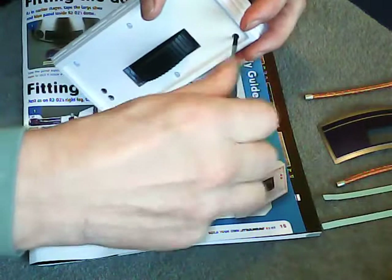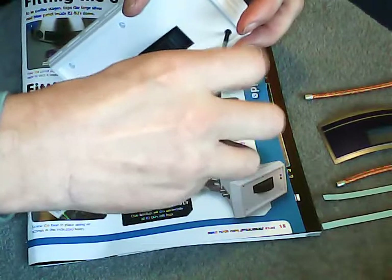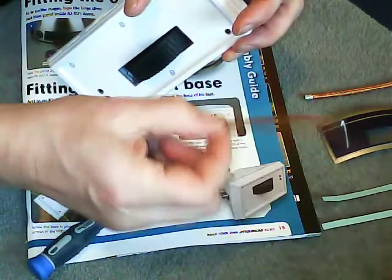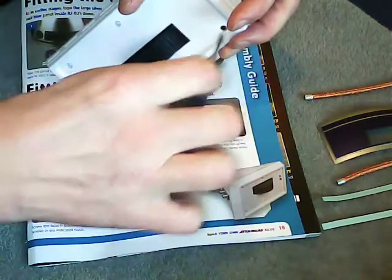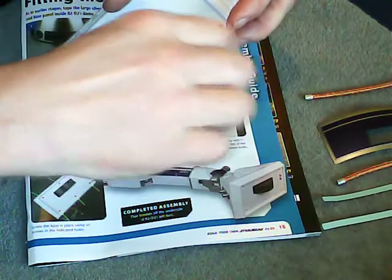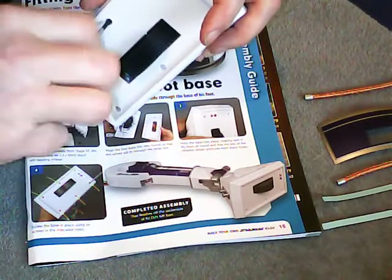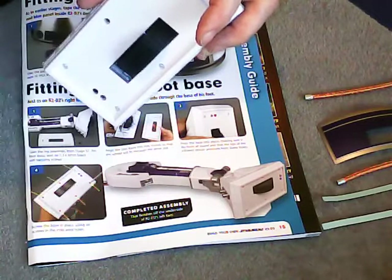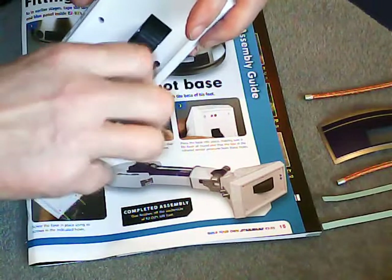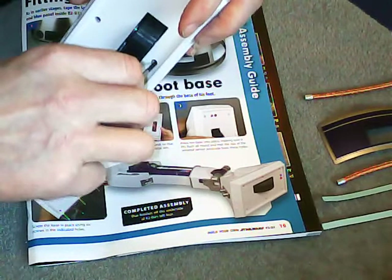You'll also get the power cables in this issue, but you won't use those until next week — the power bus cables, I think they're called. They'll be fitted when you get the other components next week. I think fitting the base of the foot is going to be a lot easier than fitting the panel into the dome, and we shall see.